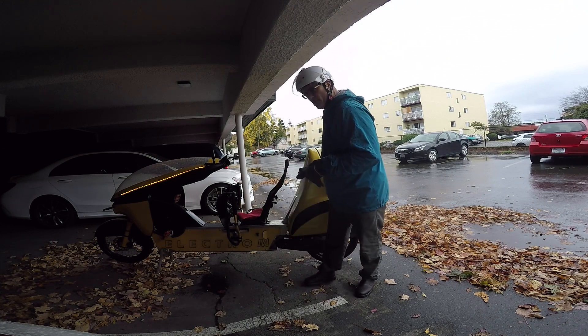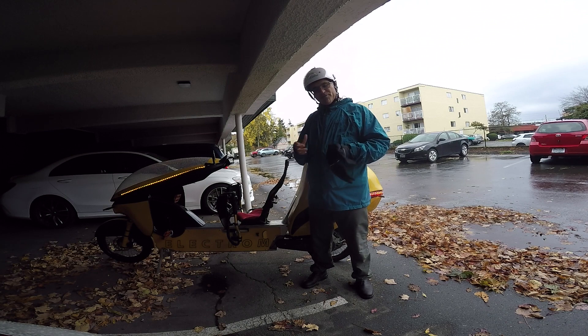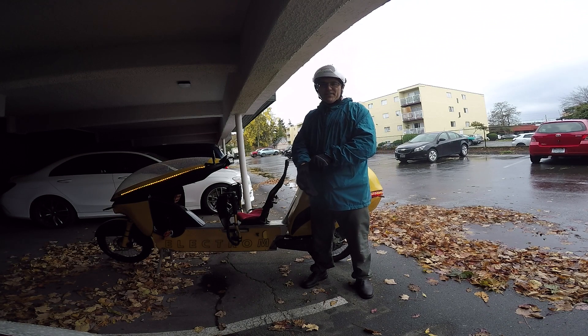We stay dry. We've got room for our cargo. Everything works. Thanks very much for checking out the Electrom. We'll see you out in the wet weather.